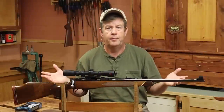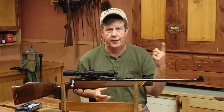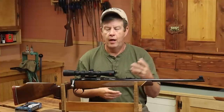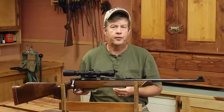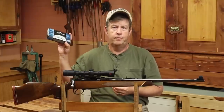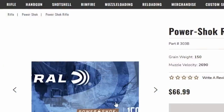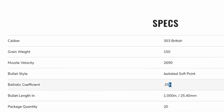To calculate our maximum point blank range, we need two pieces of information: the ballistic coefficient of the bullet we're using, and the velocity. In my case, with this Parker Hale Leonfield conversion 303 British, I'm using Federal 150 grain Power Shoks. I went to Federal's website and they had the ballistic coefficient for this bullet as 0.356.